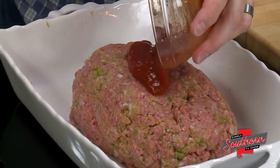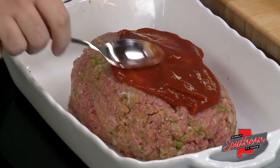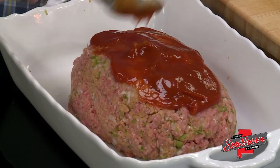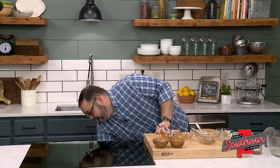And that's it — we've made meatloaf. This is going to bake for 50 to 60 minutes in our preheated oven until it's cooked completely through. The most surefire way to make sure that happens is to use a meat thermometer. We're going to want to cook it to an internal temperature of 160 degrees.